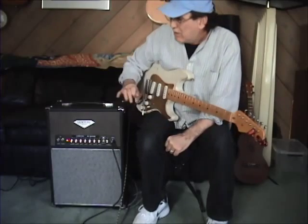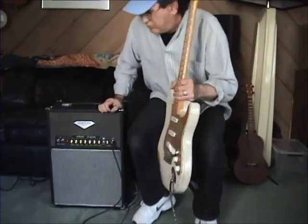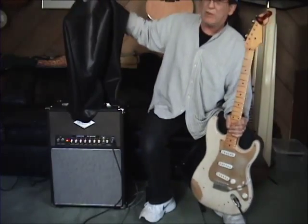There you have it — it is a killer amplifier. It's in a combo that you can just pick up and run and go. It does have a nice cover that goes over the top to keep it nice and safe.